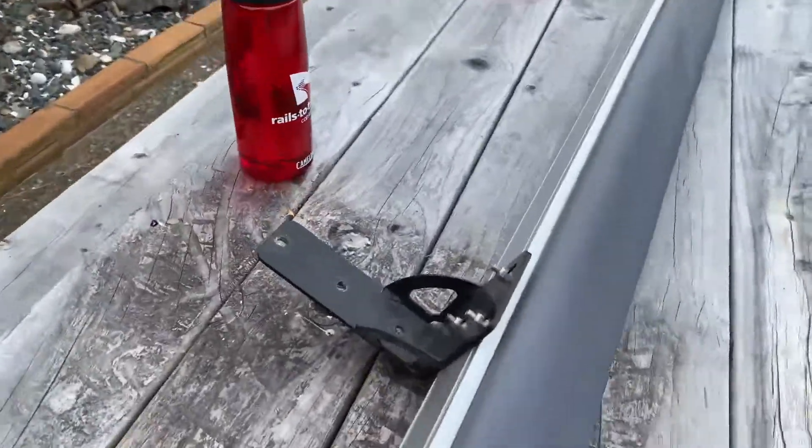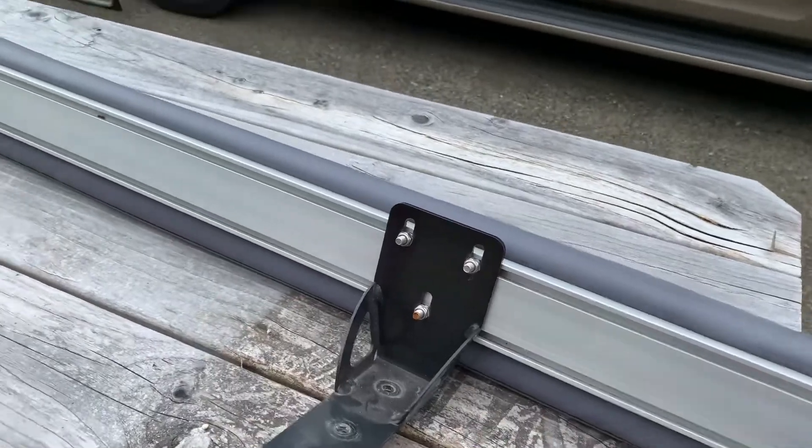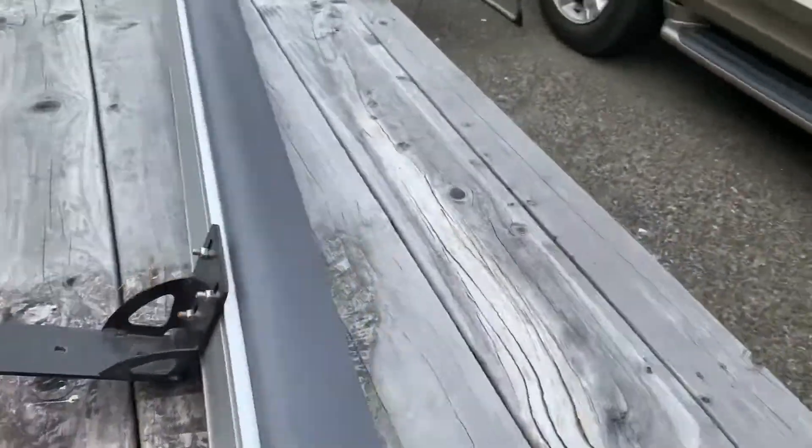So it comes with these mounting brackets, which you can slide back and forth along these slotted tracks.